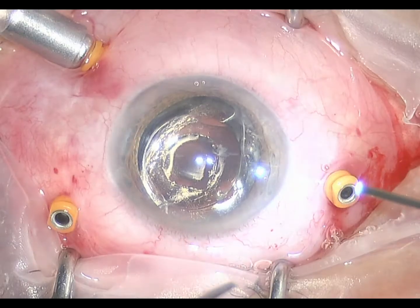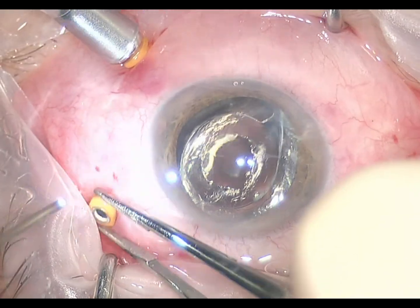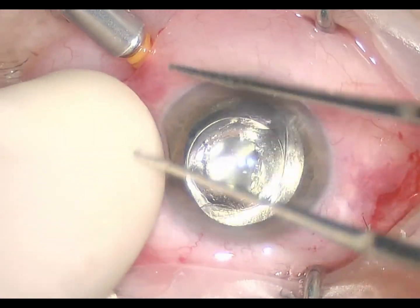Here you're seeing gas put into the eye. Once the macular hole has been relaxed by peeling the internal limiting membrane, the eye is filled with a long-acting gas. Finally, the trocars are removed from the globe, and these incisions are small and they self-seal. Their integrity will be checked at the end of the surgery, and then finally antibiotics are injected.